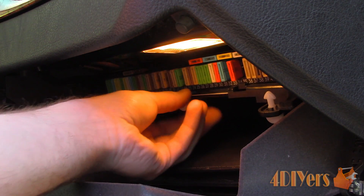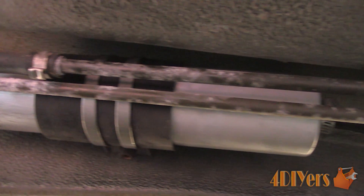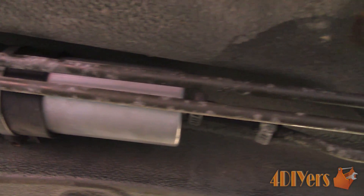If it appears to take a little longer, allow the starter to rest for a couple of minutes and then give it another try. Once your vehicle is running, be sure to inspect the filter area for any leakage. If all is good, then finish putting everything back together.